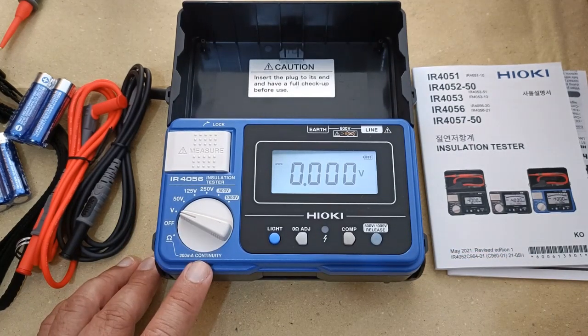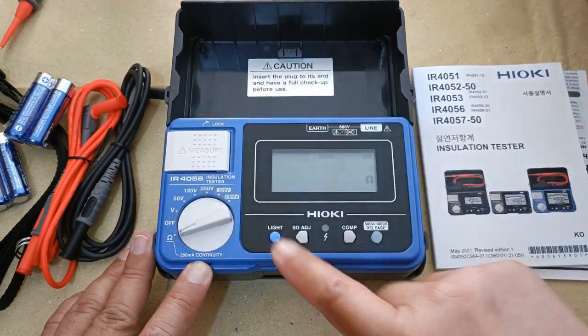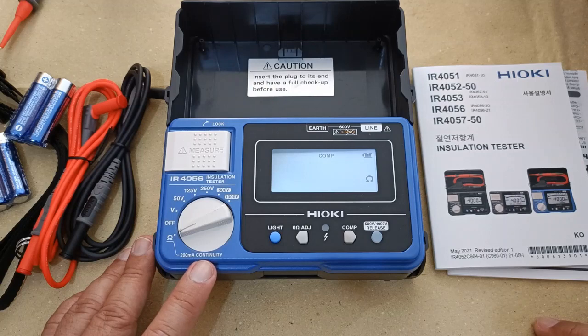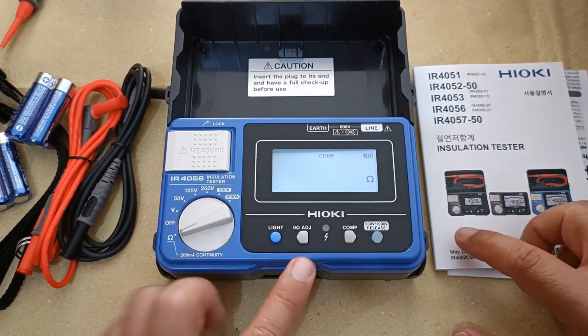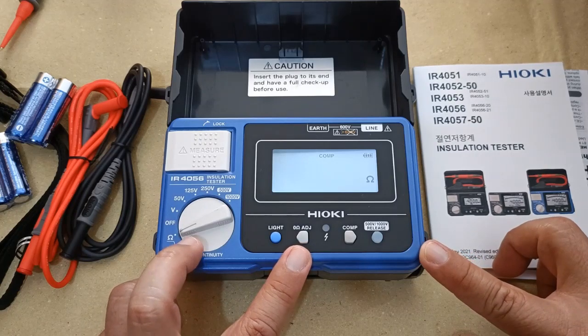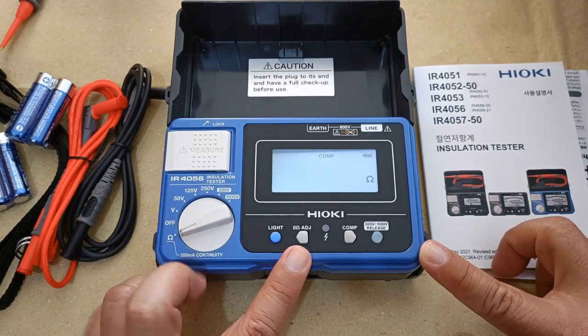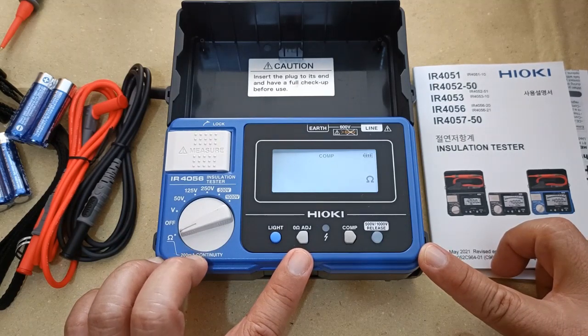There is a continuity function with 200mA test current. This function will check whether your current-carrying conductors or motor windings are still intact. While in the continuity function, you can use the 0-ohm adjust to set the internal resistance of the test leads back to zero. This is essential when measuring very low resistances — those values below 1 ohm.